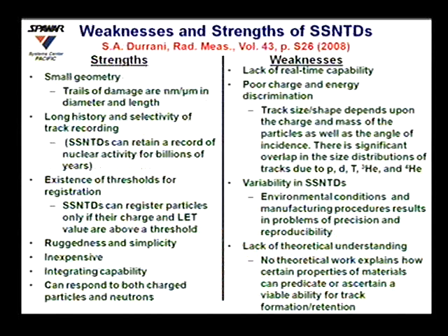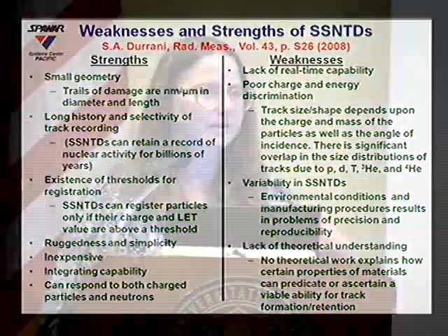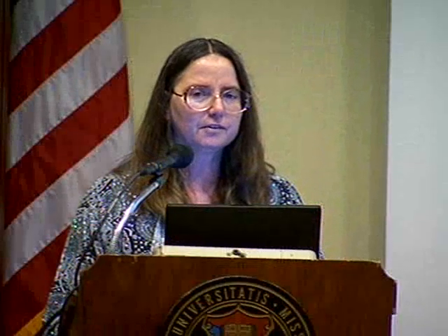Last year, a paper by Durrani discussed the strengths and weaknesses of solid-state nuclear track detectors. One strength is the small geometry — the trails of damage are on the order of nanometers or microns in diameter and length. There is also a long history and selectivity of track recording. These detectors can retain a record of nuclear activity for billions of years, allowing you to periodically examine them for evidence of reactions.